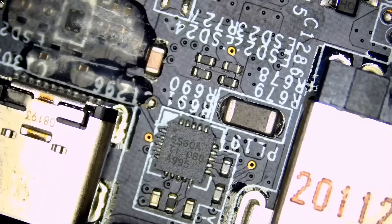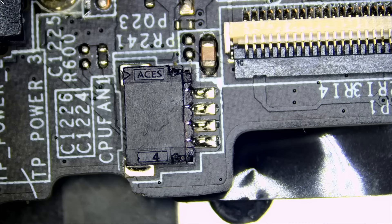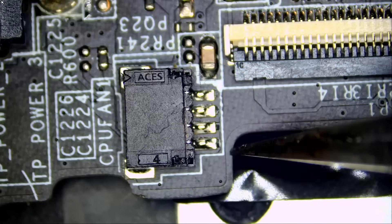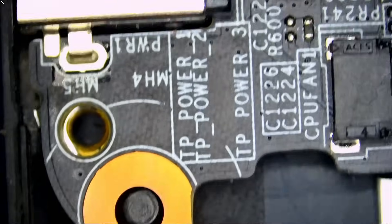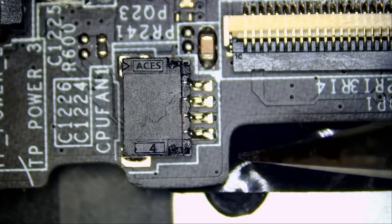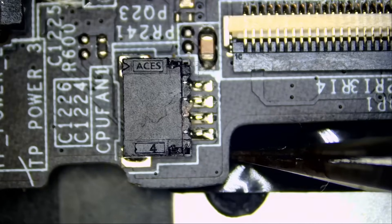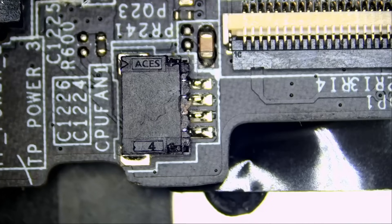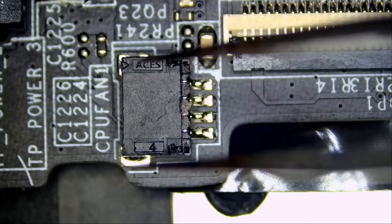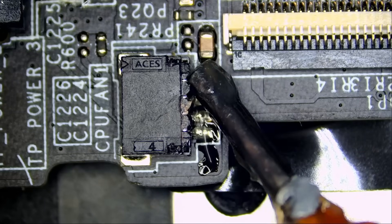We use the process of elimination to figure out the issue without wasting time. The question now is do we need the board taken out of the housing to work on this, or can we just replace that connector while the motherboard is still in the case? We should be able to do it without removing the whole board. Normally I would apply heat from the bottom with hot air, take out the connector, apply solder, then solder a new connector — that connector will get reflowed in place. But I do not want to remove that board. What we're going to do is use low melt solder to remove that connector.